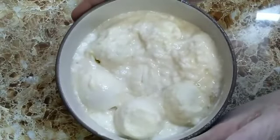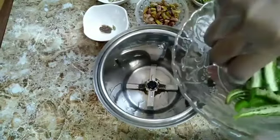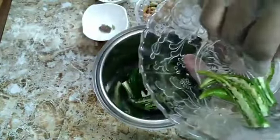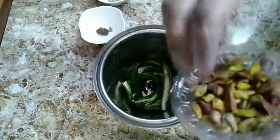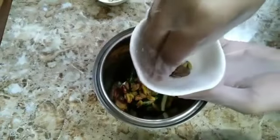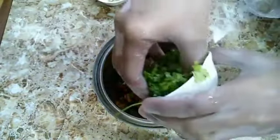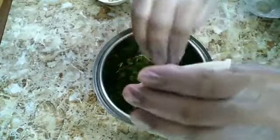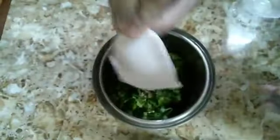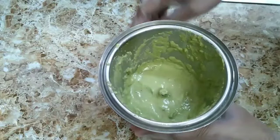Now it's marinated and kept for one hour. Now blend the following: green chilies — keeping aside two green chilies for frying, the rest I will blend. Pistachio, black cardamom and green cardamom, coriander leaves, and fennel seeds. Blend it well to make a masala. The masala is already ground and ready, with a little water added.